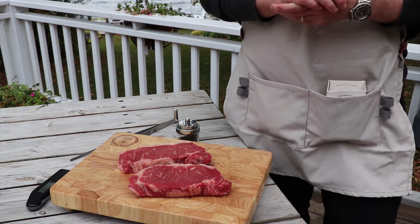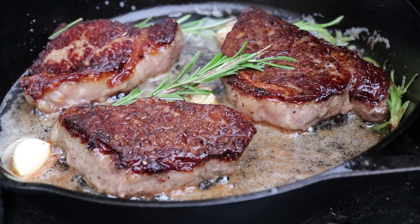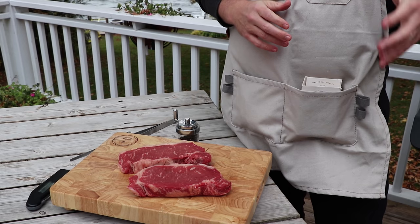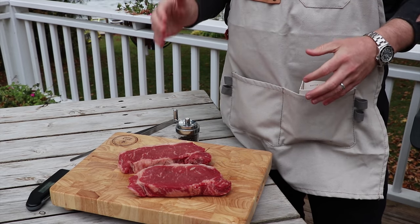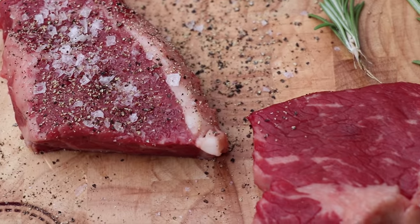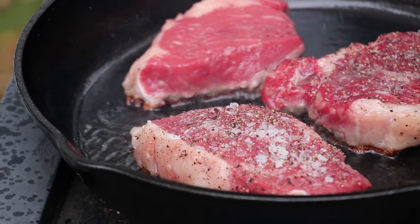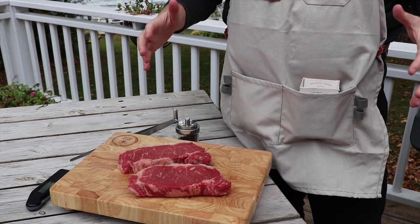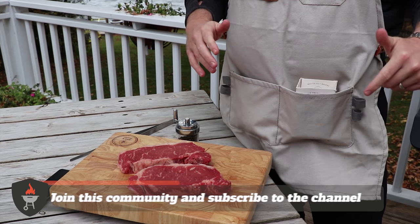What's up everybody? Thanks for joining us here on another video on this journey to searing the perfect steak. So last week we checked whether it made sense to actually warm your steak up to room temperature before putting it in cast iron. This week we're going to test whether it makes sense to salt your steak an hour before, right before you put it in the pan, or after you finish your sear. Stick around, and if you want to join us on this journey to searing the perfect steak, make sure you subscribe below.